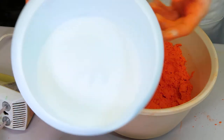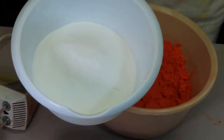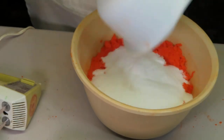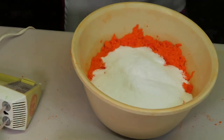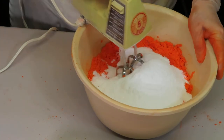The last thing we're going to do is add our pre-measured, sifted, and ground citric acid. It's the very last thing we're going to add. All right, into the pot there. And again we're going to use our mixer, so it might be kind of loud.